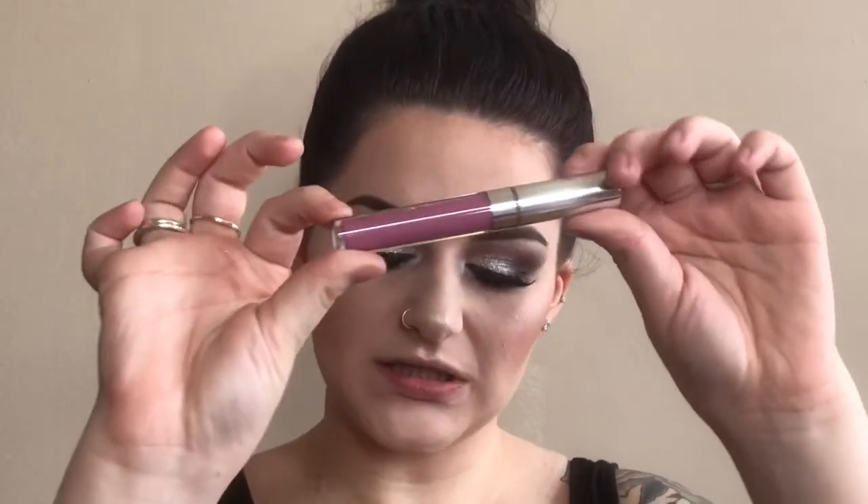For lips, I'm not using lip liner because I'm a rebel. I'm going to use the shade Cheap Thrills — it's almost like a lilac-toned lip. I don't know, I really like it.